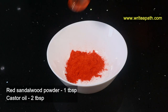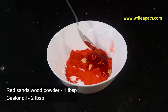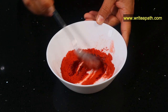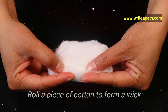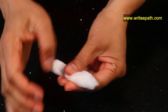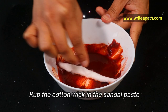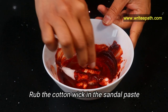Take a tablespoon of red sandalwood powder and mix it with castor oil to make a paste. If you want, I'll give you the links for high quality ingredients below this video. Take a piece of cotton and roll it to form a wick — roll it into a thin strip like this. You need to rub it in the sandalwood paste. This paste will be fully absorbed by the cotton wick.